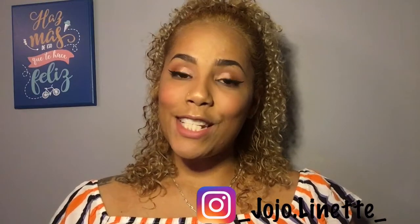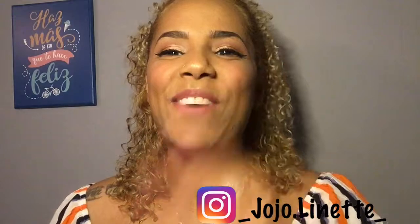Hi guys and welcome back to Jojo's Corner, La Esquina de Jojo. If you're new to my channel, hello, how you doing? I hope you're here to stay and see all the crazy ideas that I come up with. If you have been subscribed, hello and welcome back.